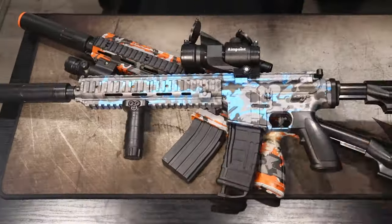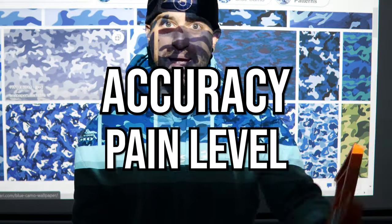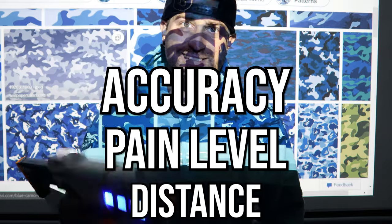Forget about all those gel blasters from Amazon, forget about Surge. We're going to be reviewing these 1 through 10 according to their accuracy, their pain level, and the distance that they fire.